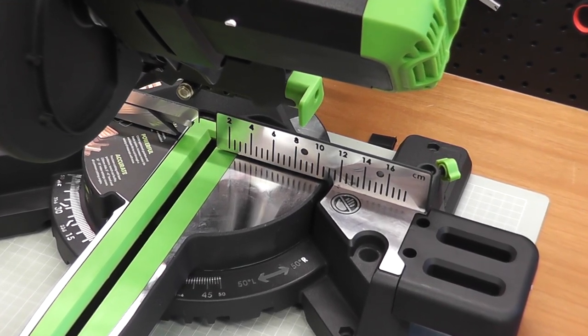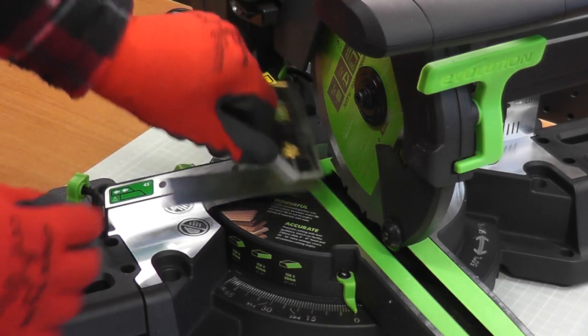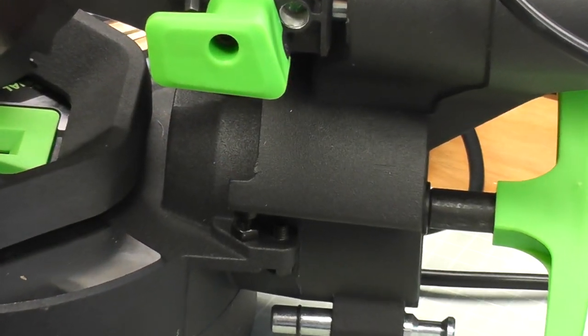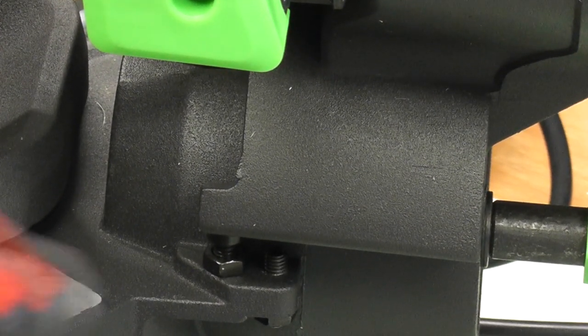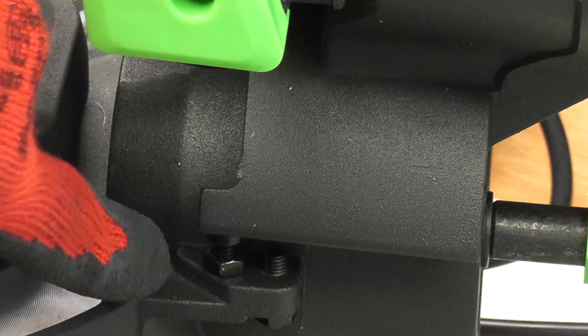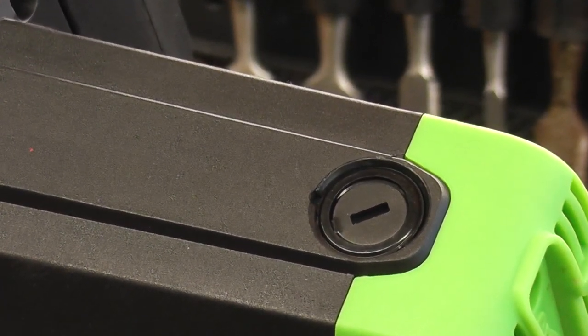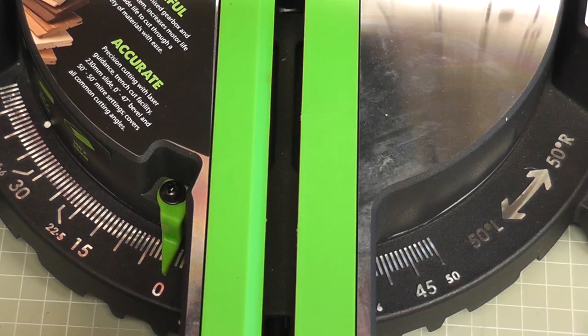The fence at the back comes with centimetre increments for measuring, though I probably wouldn't use that. When you set the saw up it's best to ensure the blade is true, but there are options to adjust that if needed — a good feature. You also get a spare pair of brushes for the saw with easy access. There is a red-line laser on a separate switch on the top of the saw carriage.